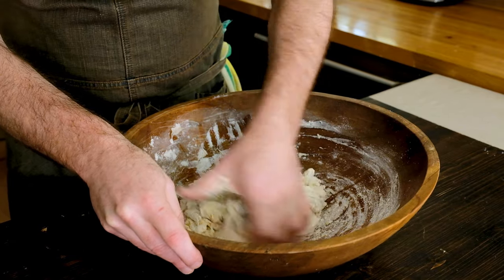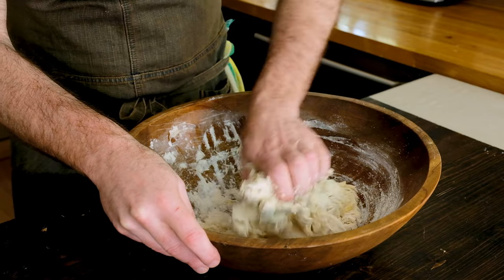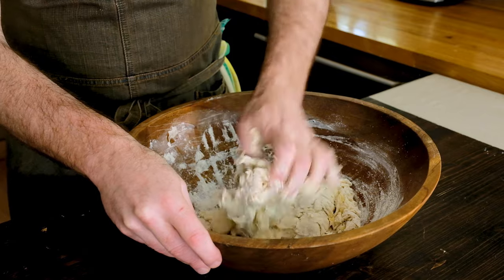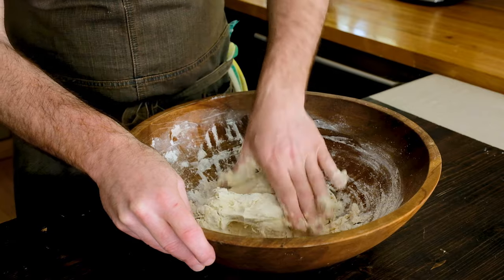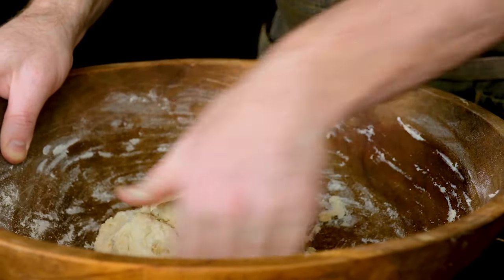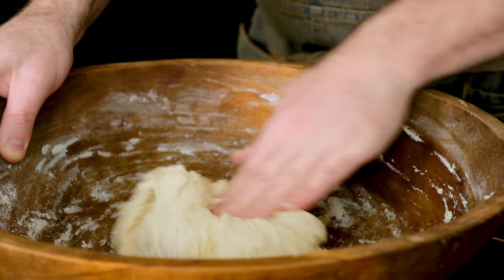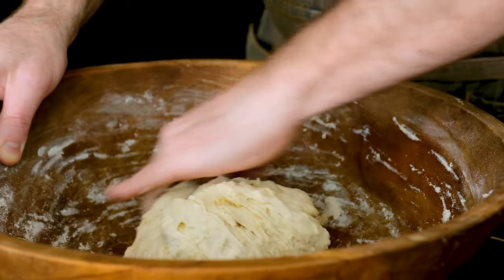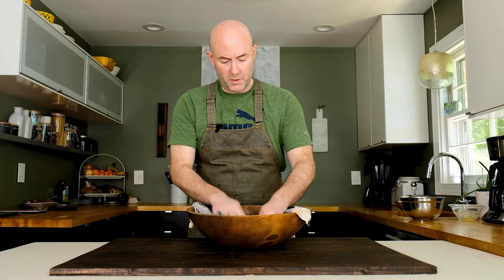Keep mixing — the dough is going to look shaggy at first and you'll see some dry ingredients at the bottom. But if you pinch, press, and fold the ingredients together, eventually you'll have a nice homogenous bar pizza dough. Throw a damp cloth over the dough and let it rest for about 15 minutes, just to let the flour hydrate. Then we'll come back and move on to the next step.